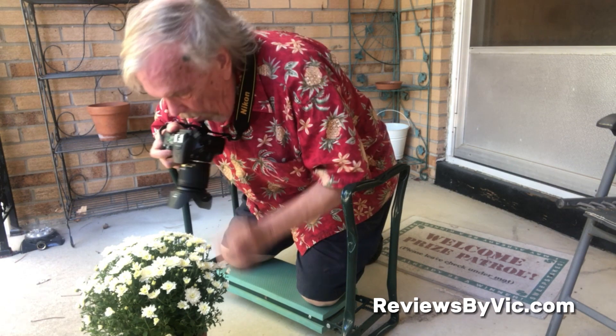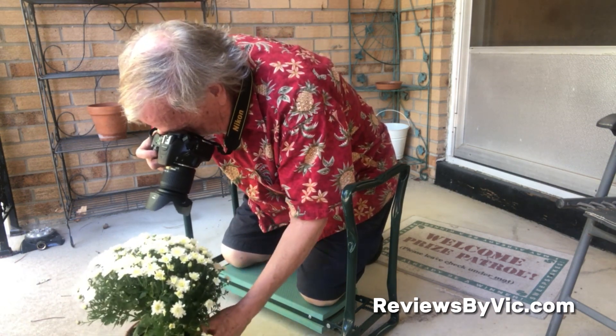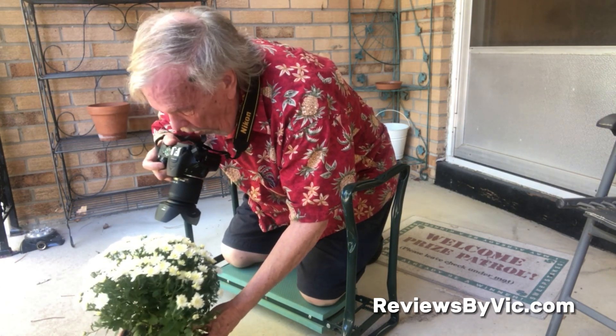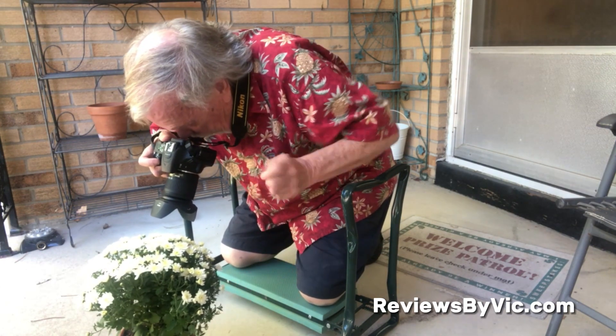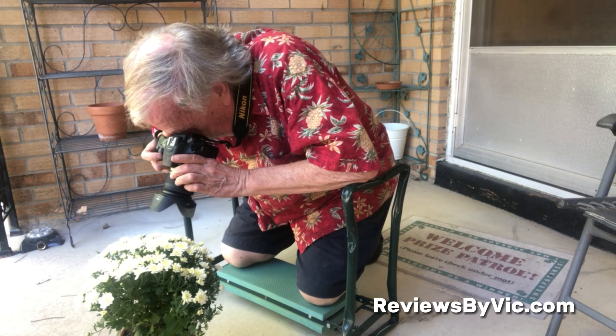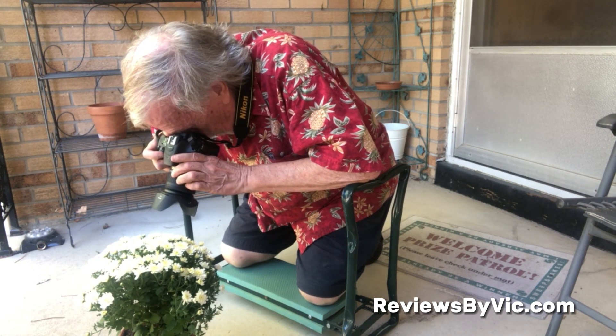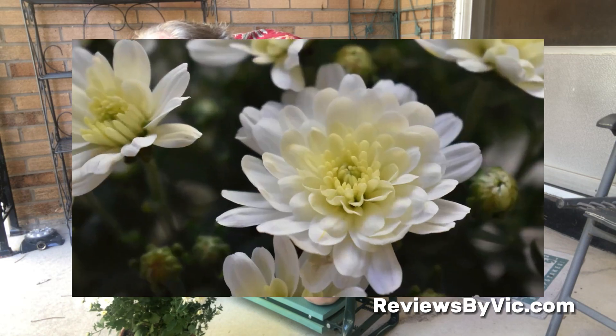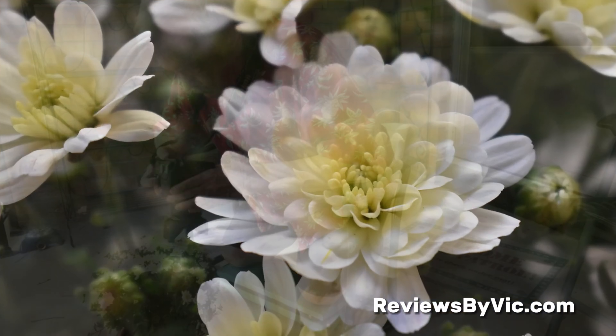The foam pad is made of premium EVA material that is soft, shock-proof, and slip resistant. Pretty comfortable when you need to get down on your knees. It helps reduce the pressure on your back, waist, and knees while pruning or photographing up close.